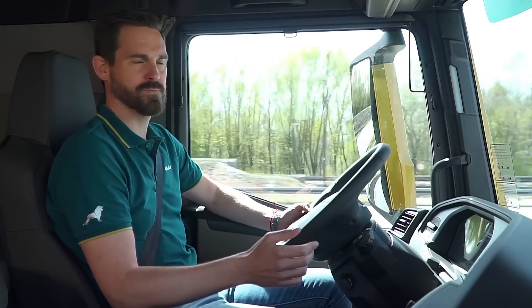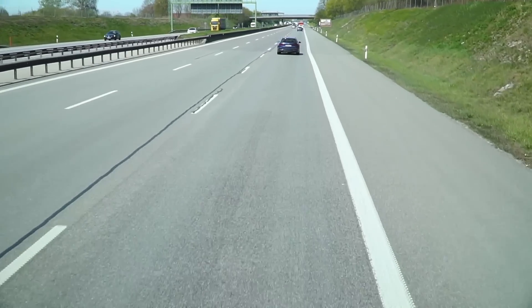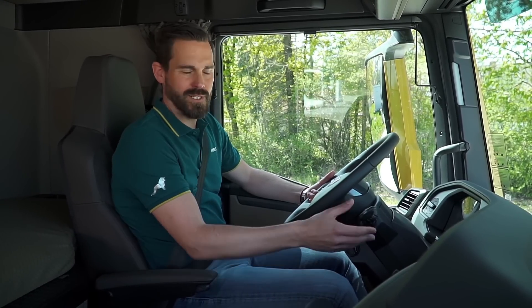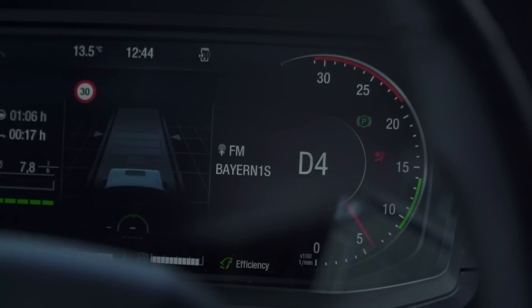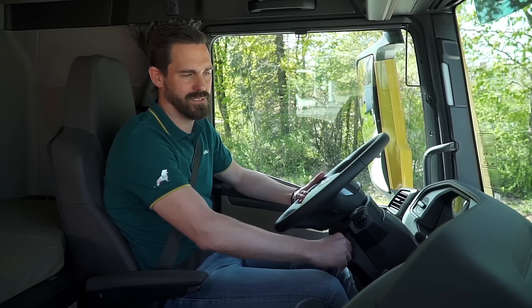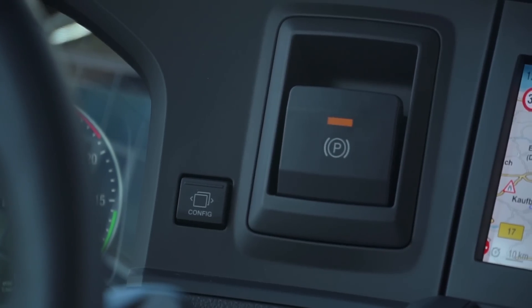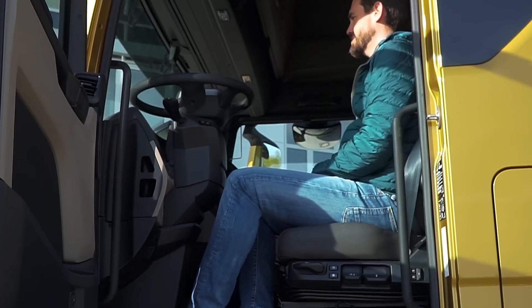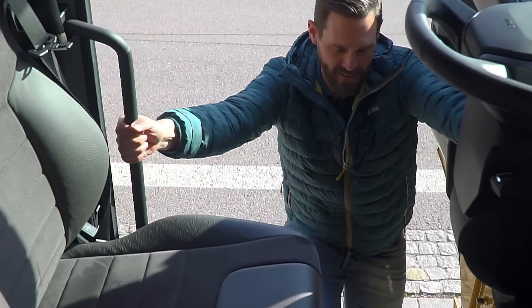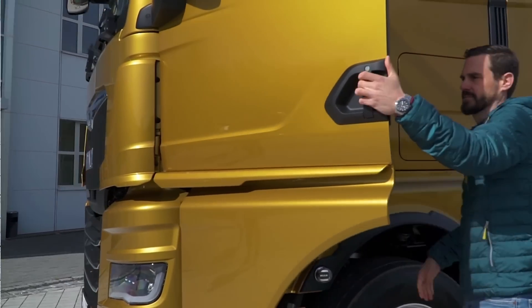Both inside and outside. So we are back. I switch to neutral again as normal via the MAN Tipmatic using the steering column lever. And when the ignition is switched off, the parking brake is automatically reactivated. To get out, I move the steering wheel back to the very flat position. I have enough space and can safely leave the vehicle via the straight exit.